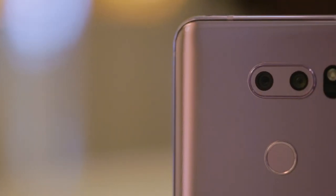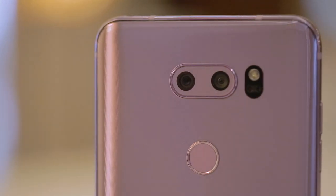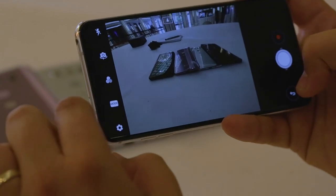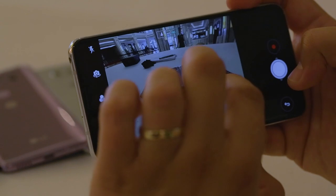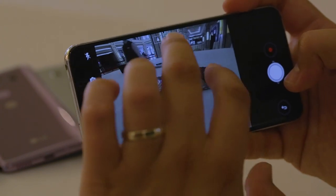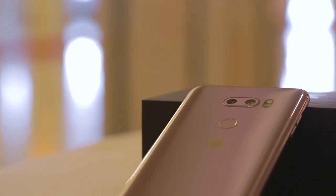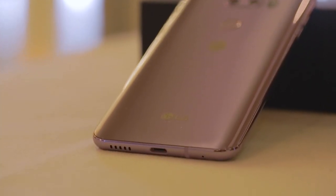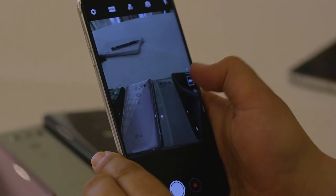As usual for LG, the dual camera uses one lens with a normal focal length and a second lens for wide angle images. In the camera app, you can select which lens you want at the simple touch of a button. The normal camera is a 16 megapixel camera and has an aperture of f/1.6. This means that a lot of light is able to reach the camera sensor, which is particularly advantageous if you're taking a photo in a darker environment.